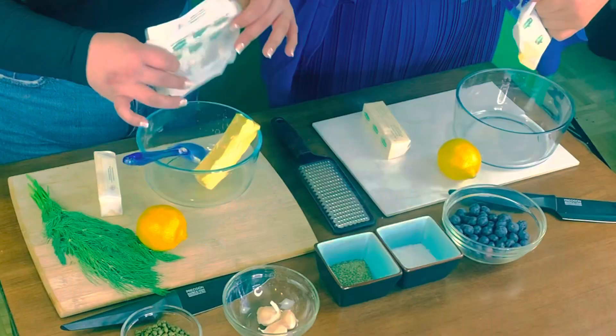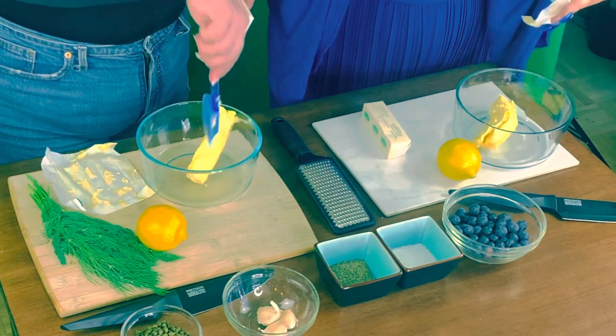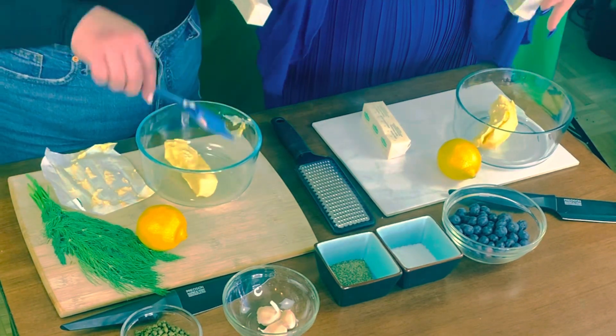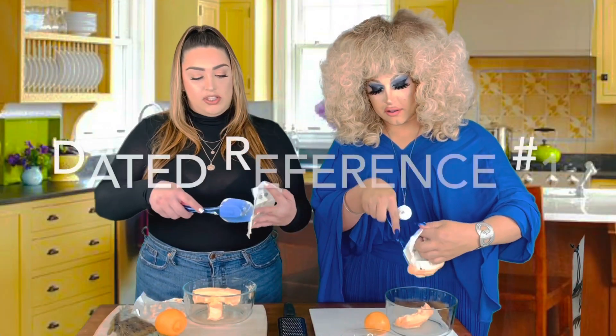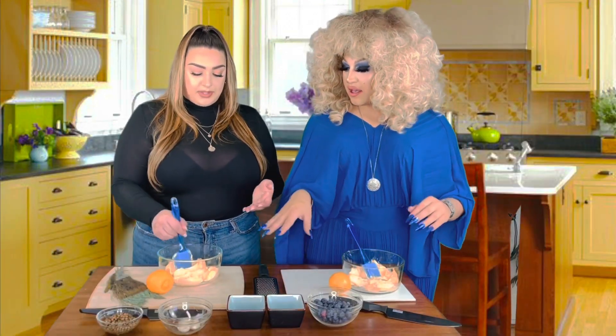So you need the butter to be soft. This is unsalted as well, because you want to make sure that you're the person in control of the flavor and the salt and the consistency and all that. You're in charge. I'm making the dill caper lemon and you're doing lemon blueberry. I think lemon blueberry sounds better than blueberry lemon.